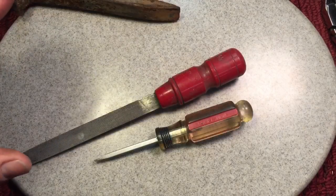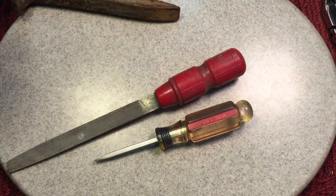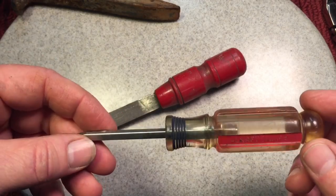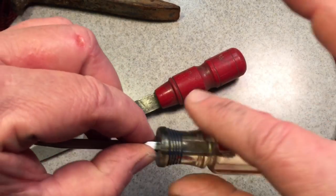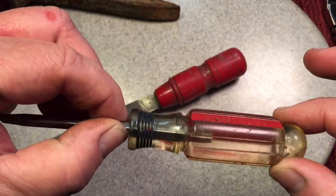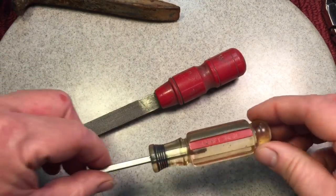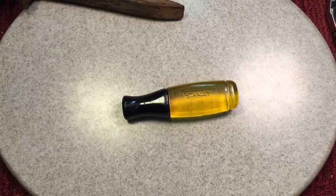First thing you're going to need is a good handle. I like acetate handles — that's just something I like. You could take any old screwdriver that might have a broken tip, heat up the shaft with a propane torch, and the handle will melt right off. Then you can drill it out to the proper size. You can do that with any kind of handle you have.